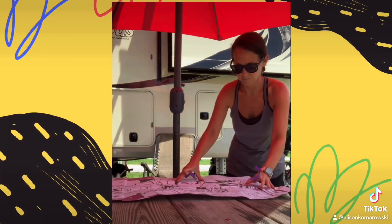Next, you will tape the pre-cut portion of tablecloth to the surface that your child will be using.